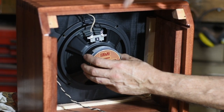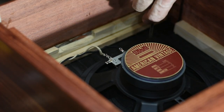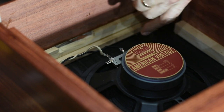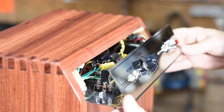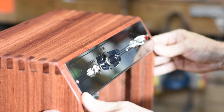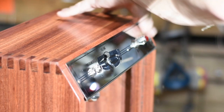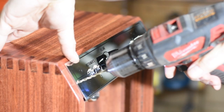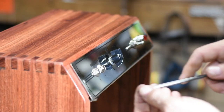Once the glue's dry, the speaker is screwed into the baffle. Finally, I slide the chassis in, drill a couple of pilot holes, then tighten the mounting screws.